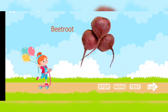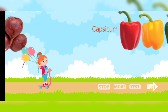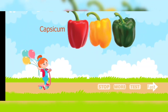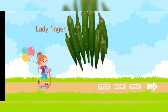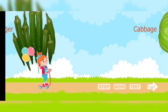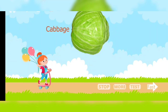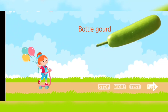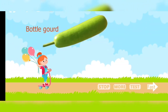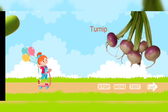Beetroot. Capsicum or pepper. Ladyfinger. Cabbage. Bottle gourd. Turnip.